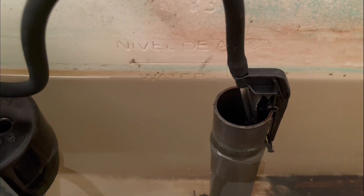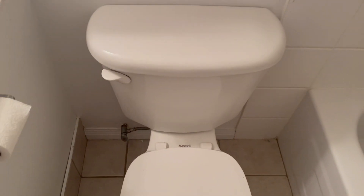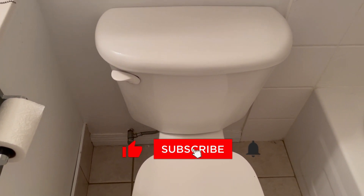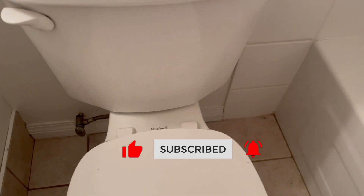With the water level set, you're all done — put the tank lid back on and pat yourself on the back. Thanks for watching guys, I hope this video helped you out. If you haven't subscribed and you like DIY projects like this, go ahead and hit the subscribe button and hopefully we'll see you on the next one.